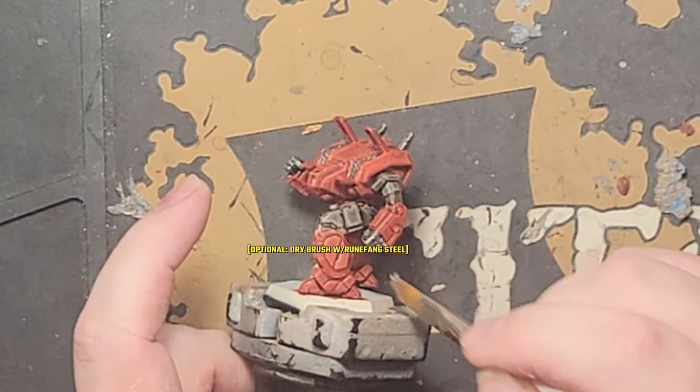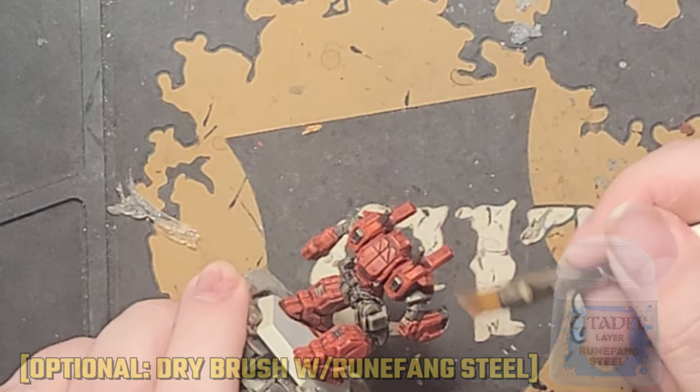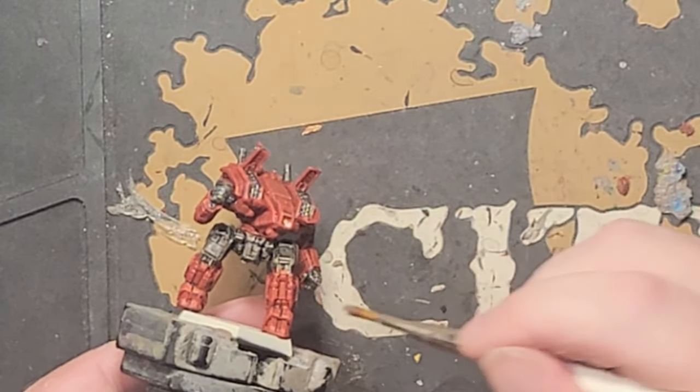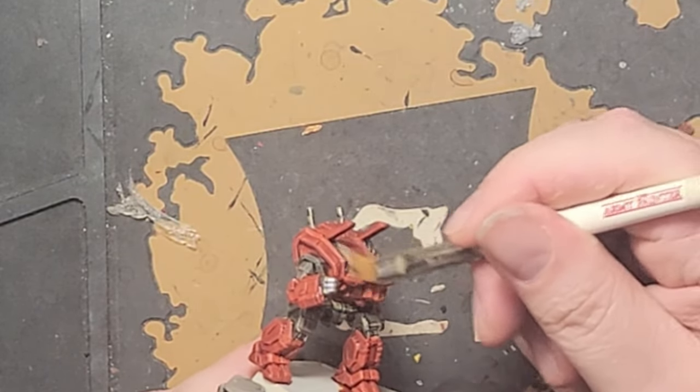If you like, you can do like I have here and give the hands or the missile bays a light dry brushing with Runefang Steel. It's by no means necessary though, so you choose what idea you like the most and go with that. I won't worry about too much besides the hands and the missile bays before I move on.